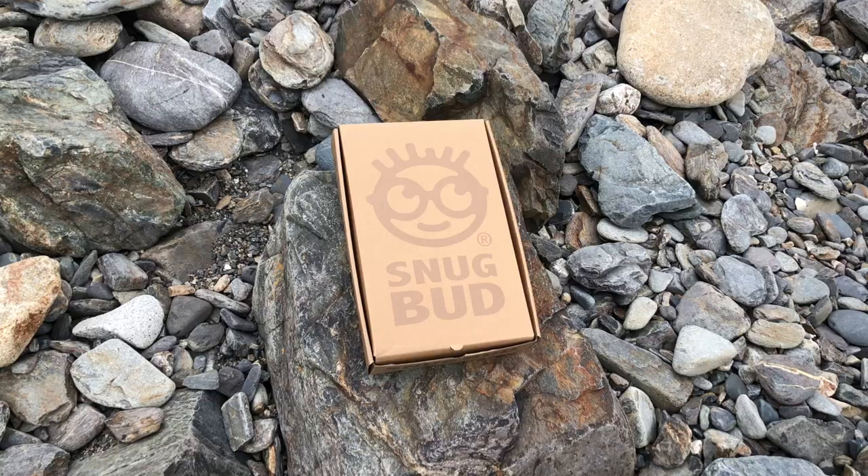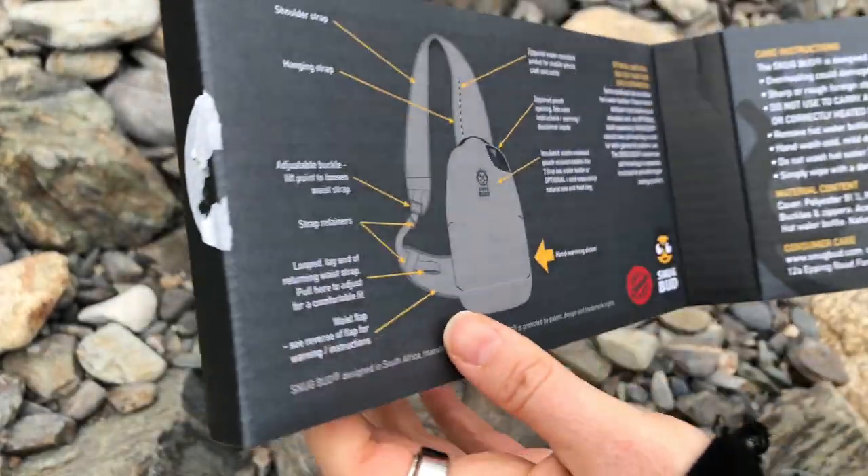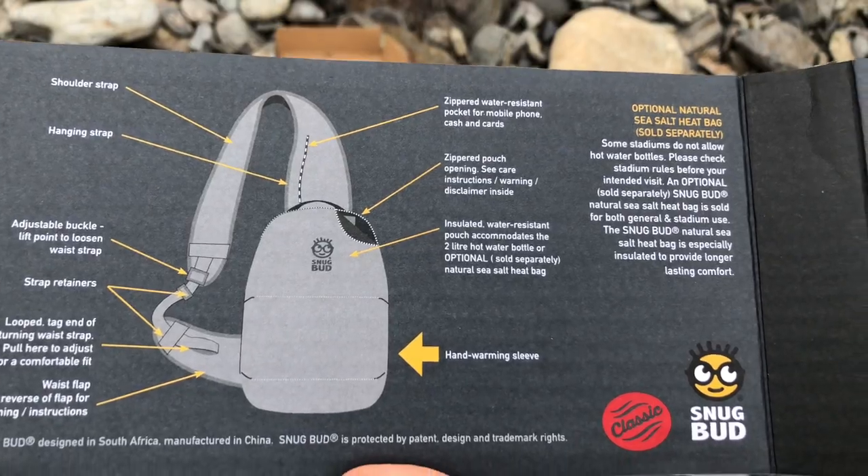When you get the Snugbud it comes in this lovely box and it has the instructions on it, so it has all the information you need about it and how to use it.